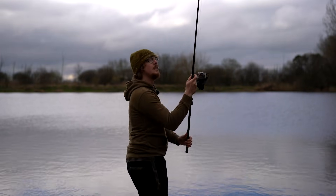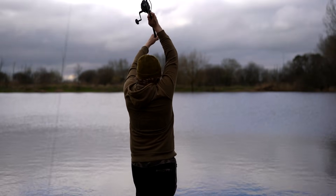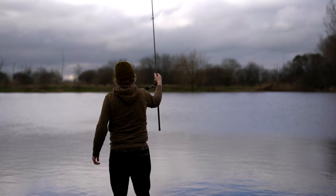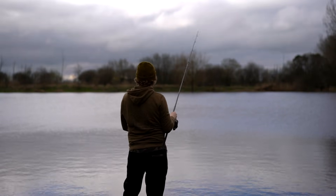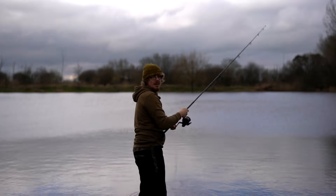It feels so nice to do, I'm going to do it again. You can see my form isn't great — I nearly fell over.